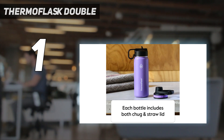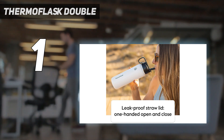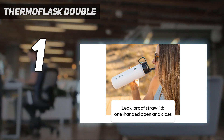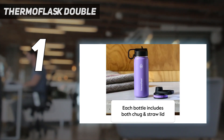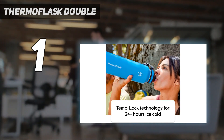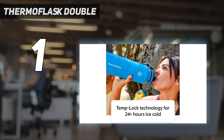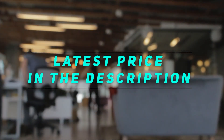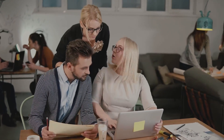When testing water bottles, we always ensure that every option we recommend is fully leak-proof, and this pick didn't disappoint. We noticed no leakage, no matter which lid we opted for. Even after performing our durability test, where we dropped each water bottle at least three times from waist height, the straw on this water bottle didn't open up or start leaking. Check out the video description for the latest price and more information. Thank you for watching — please subscribe and stay tuned.